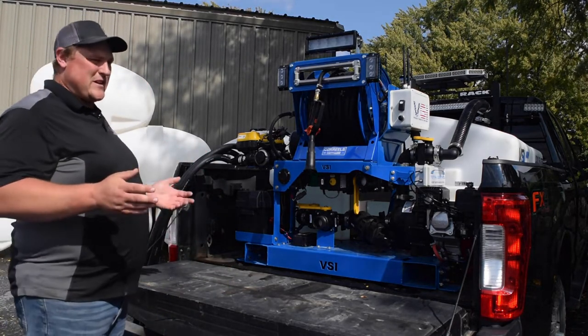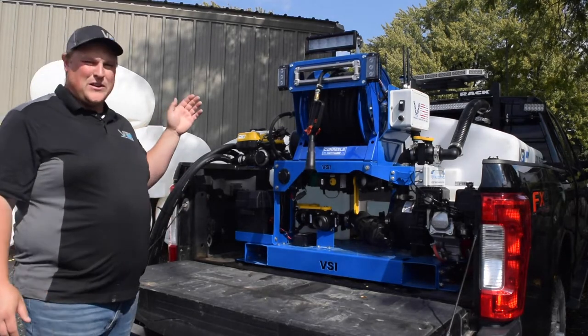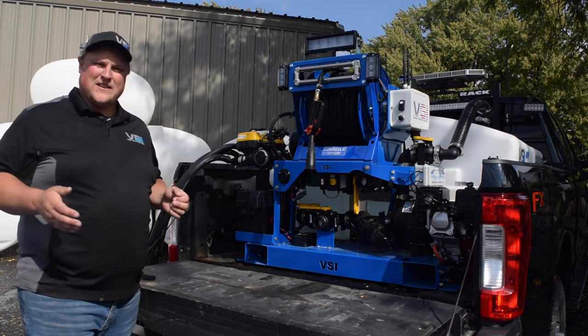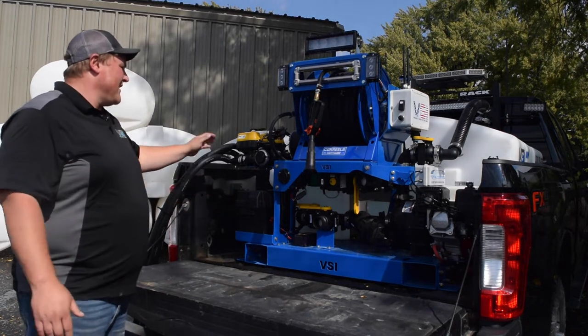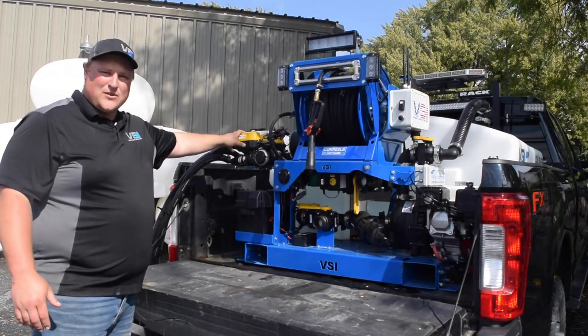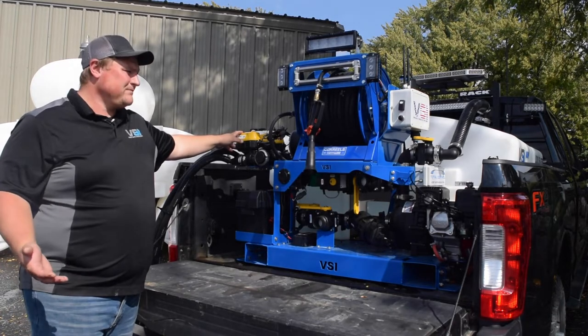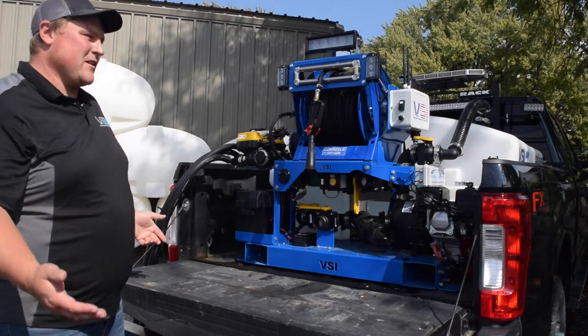This unit is fully loaded. The three optional upgrades on this unit include a three-lane boom, which means you can spray middle, left, and right all independently, covering over 30 feet in one pass. With that upgrade you're getting three solenoid valves, whereas if you just had a single lane boom you'd only have one, and the outer tips on the boom are the other part of that upgrade.